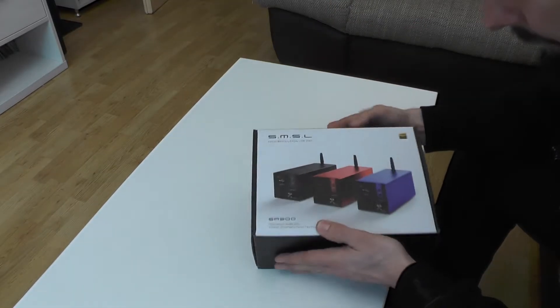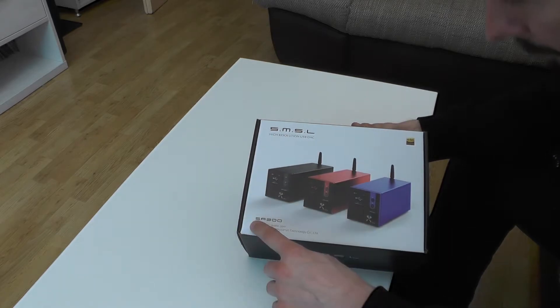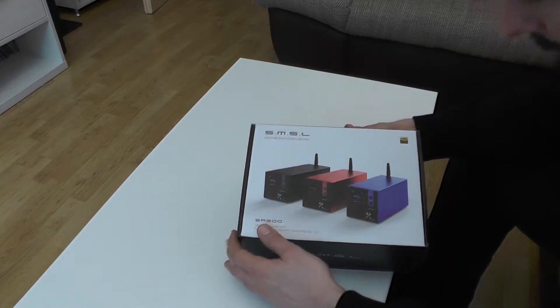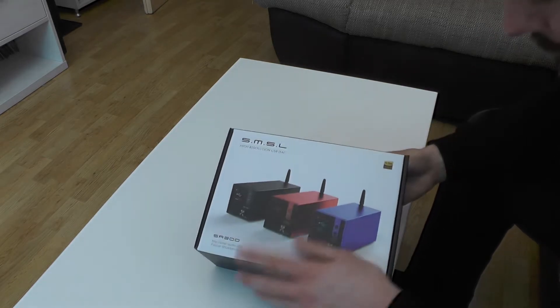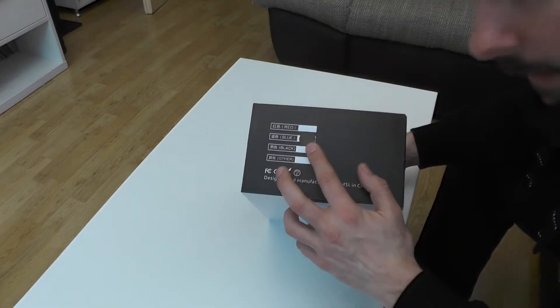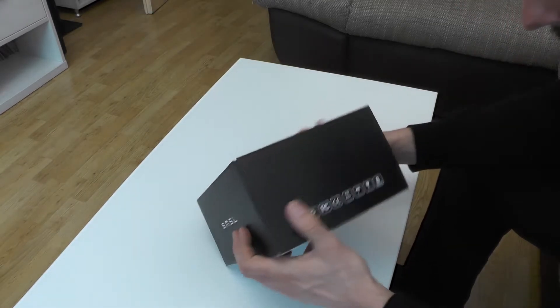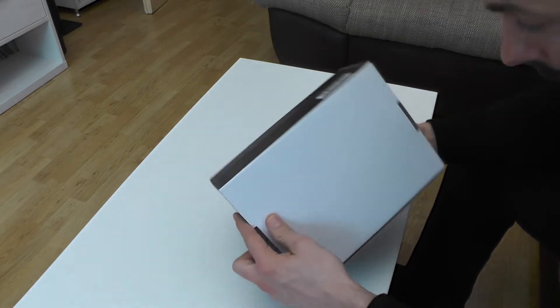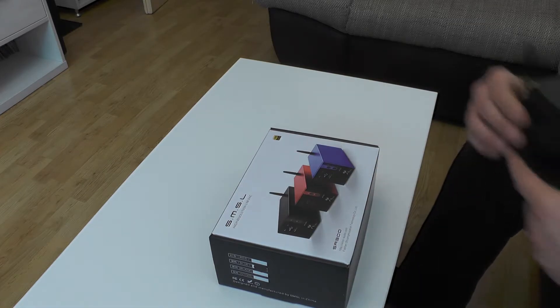Hello YouTube! What I have in front of me is an amplifier made by the company SMSL, and this is the model SA-300. It has Bluetooth 5.0, high resolution audio, and it is a USB DAC. It has a black sticker but in the wrong place. Anyway, the box itself doesn't have much on it, so let's open it.